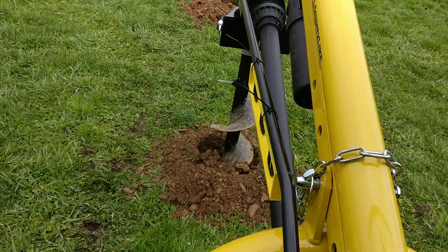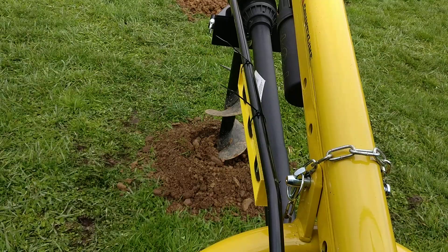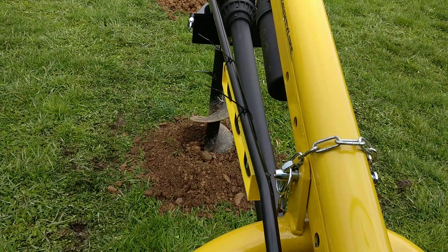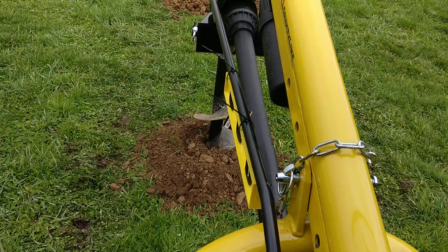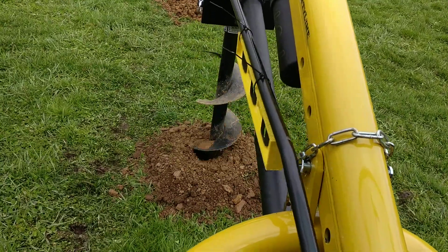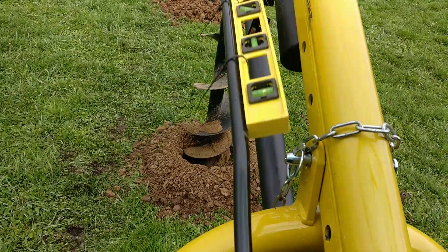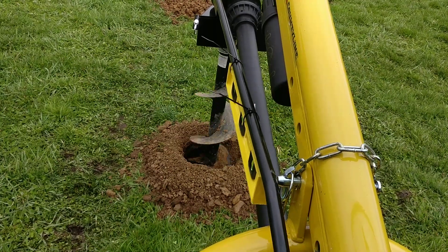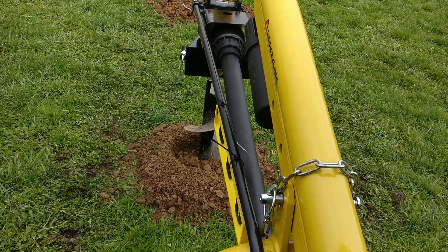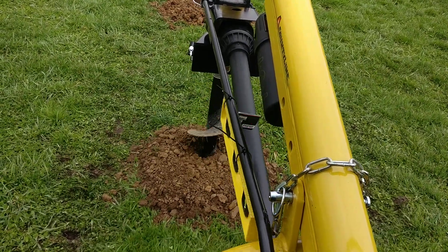We're doing well. Wisconsin soil is going to be a lot easier to dig through than if you're in Colorado. Colorado is a little hard clay — you probably need to take it a little bit slower in Colorado, and make sure you've got extra shear pins. It's digging right away, and it can probably dig a lot faster than what I'm doing. But this is only my third hole and I'm still getting used to the machine, so I'm taking my time.